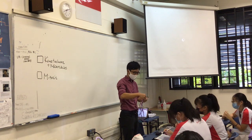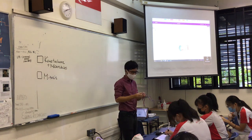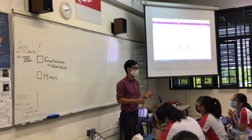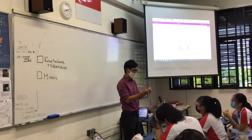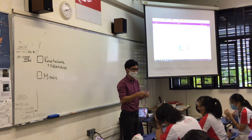This morning, let's do a quick recap from when we left off the previous lesson. I'll do the recap fast, but I need your help to fill in the blanks. We just need to have enough vocabulary so we can move on to the lesson.